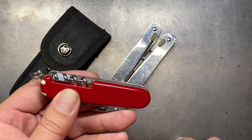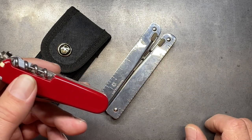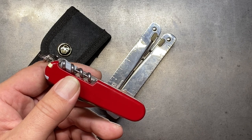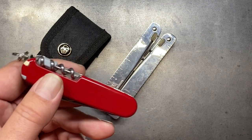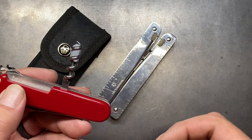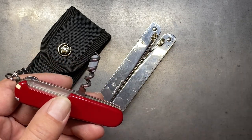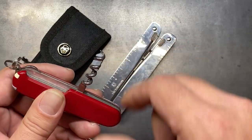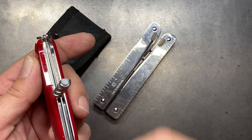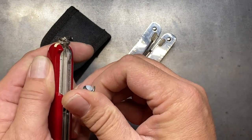It also includes a corkscrew, which the Swiss tool does not have. A corkscrew is not something I use a lot because I'm not a wine drinker, but corkscrews can be used for other things — if you're working with paracord a lot and you get something tied pretty tight, it helps to untie those knots. It also includes a little micro driver for those who wear eyeglasses and need to adjust them.